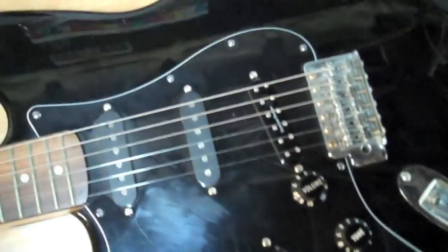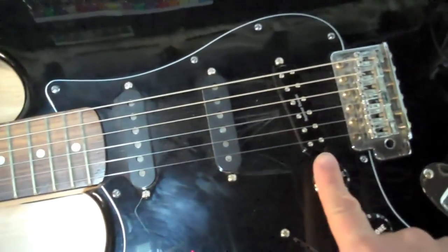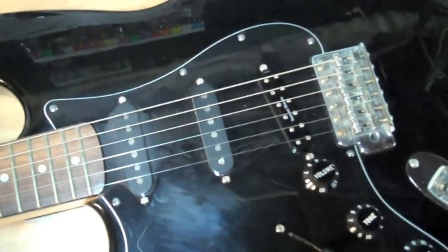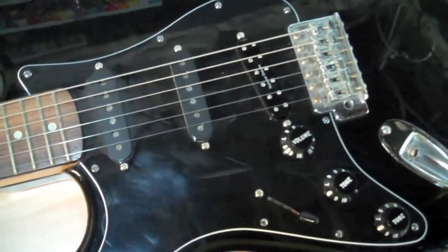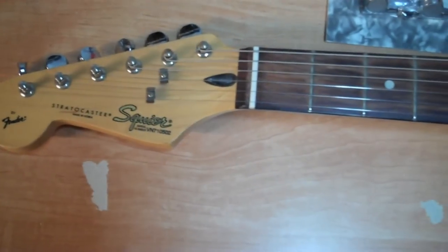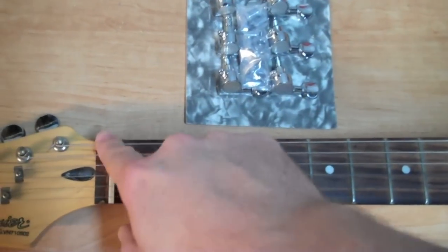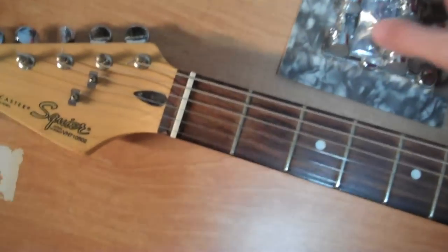Hey guys, so a while back we did a video on how to upgrade your Fender Squire guitar or Fender Stratocaster in general with a Seymour Duncan JB Jr. humbucker in the bridge position. Like many guitarists, budgets are always tight, and there's no reason to spend $600 to $800 or more on a guitar for good sound and good tone. I picked up this Stratocaster on Craigslist for $60 and I've slowly been doing upgrades. So far I've done the bridge pickup and changed out the nut. Today we're going to install some upgraded tuners.